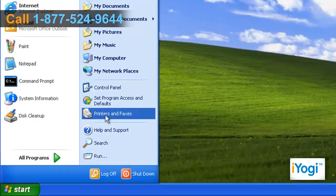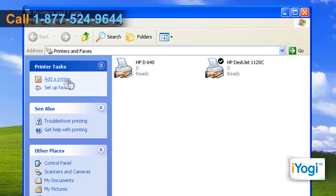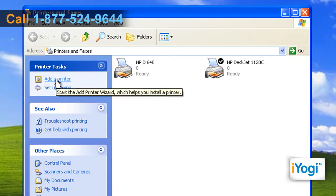Click on Start and select Printers and Faxes. Click on Add a Printer on the left panel to start the Add Printer Wizard.